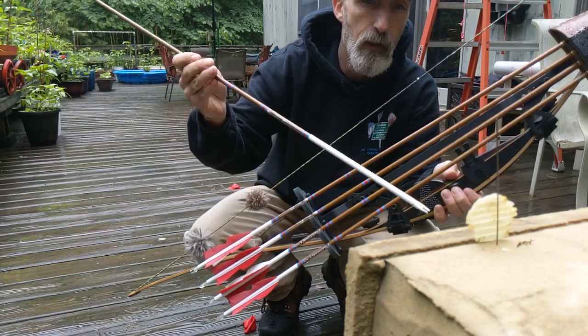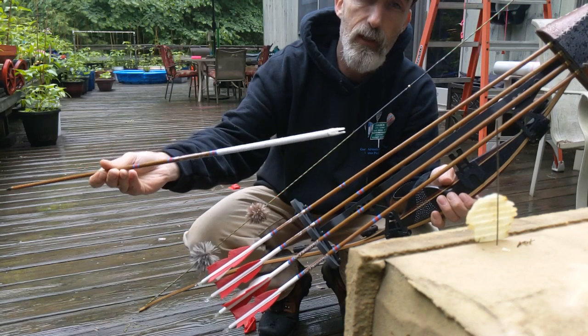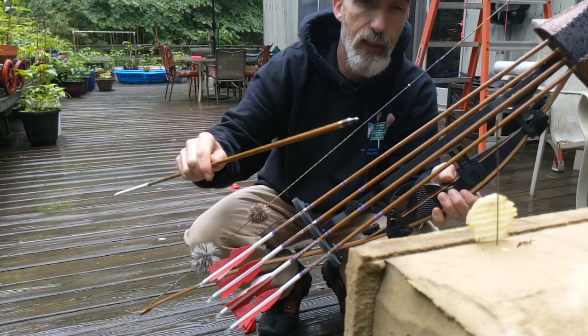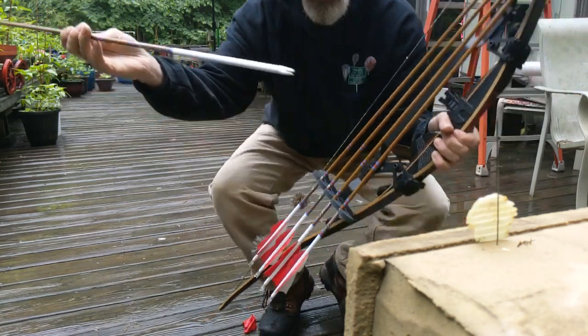Bear shaft tune your setup, and then you can keep a bear shaft in your quiver to let you know how you're shooting at any particular time. With that being said, I'm going to step back and smash that potato chip with a bear shaft.